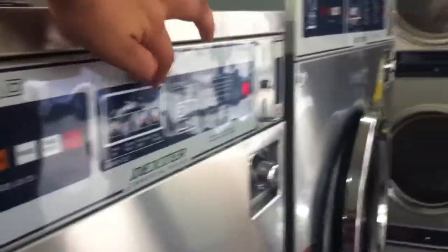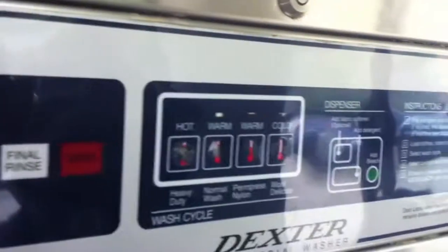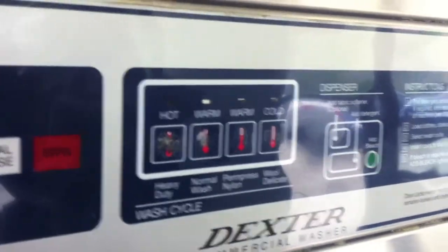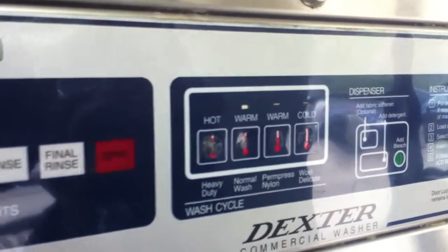And what about this? The temperature. The first one is hot. When you select the temperature, always put your water on warm first. Then you switch it back to hot. Because once you put it on hot, the water's not gonna come in. You have to switch it back to warm, and once the water runs in, then you switch it back to hot.